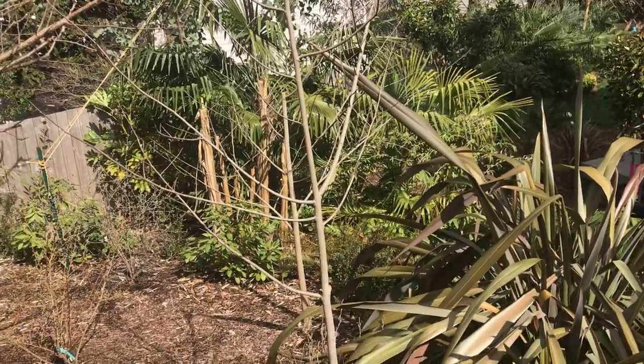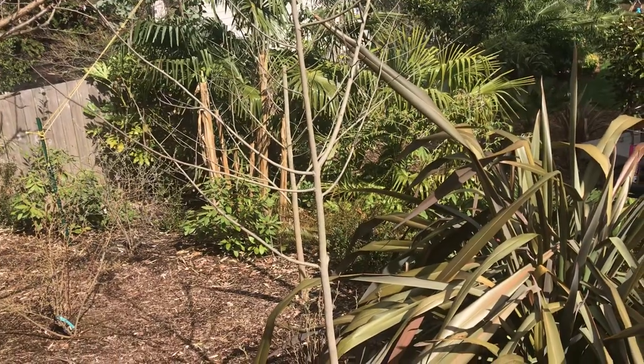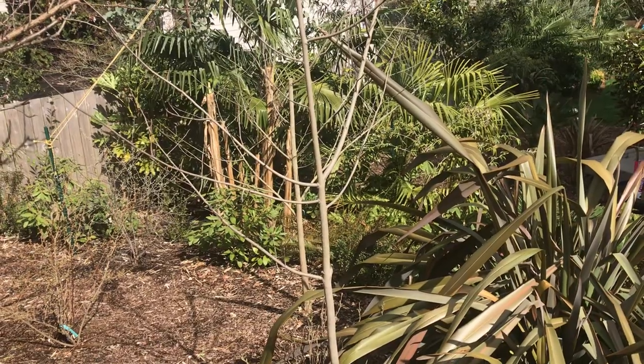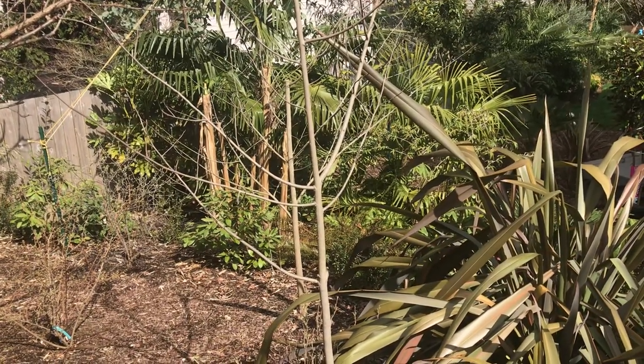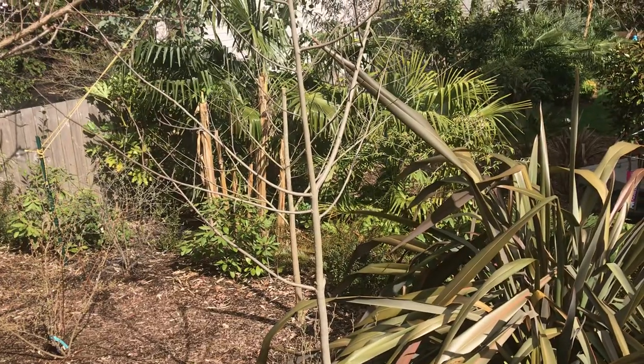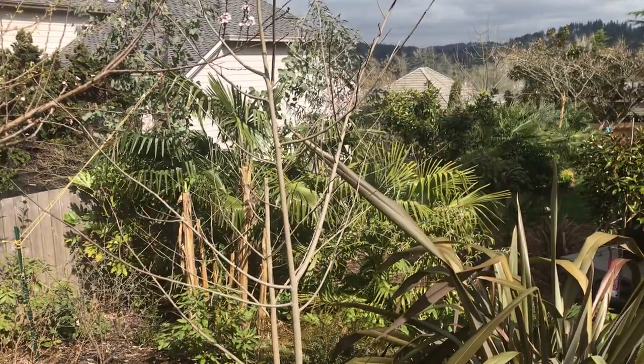The pawpaws are slowly waking up. I find these ones are late even here — they're one of the later trees. It really isn't until mid-May that they start going, so this is an early spring update on the pawpaws.